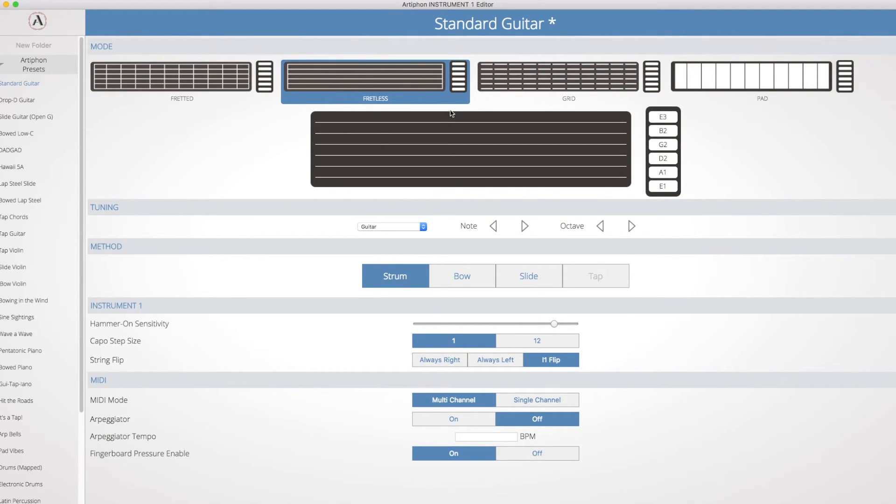You can even set 4 custom presets and have easy access via the mode knob. Now, the Instrument 1 does have speakers on each end, and they're surprisingly pretty decent. They can get pretty loud, and when they're cranked up all the way, they're around 79 dB A-weighting, which is a fairly safe listening level.